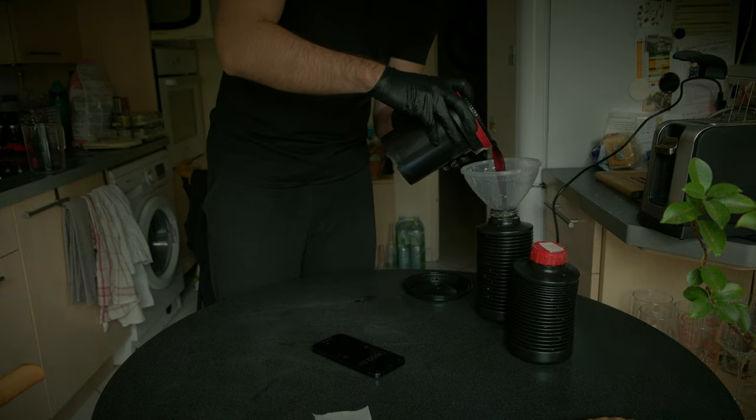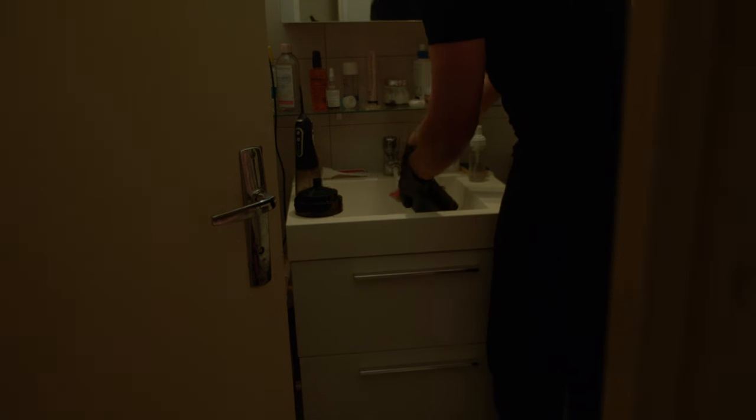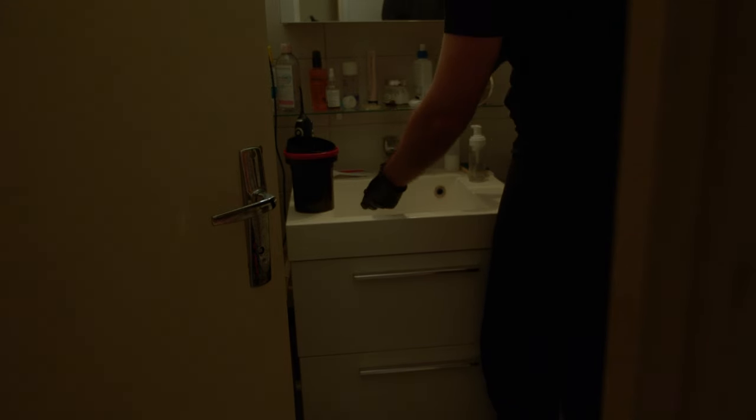Once again, spin it for the first 10 seconds and make four inversion cycles every 30 seconds. Once done, dump the chemicals back into the bottle and close the caps. The last step is to rinse your film in water — not cold, not hot, just warm water. At this point your film is no longer light sensitive, so you can open the tank. Normally I rinse it seven times. Some people also add photo-flo, which helps avoid water drops on the film and makes it crispy, but I just rinse in warm water and hang it to dry for four to five hours. After that, it's ready to be scanned.